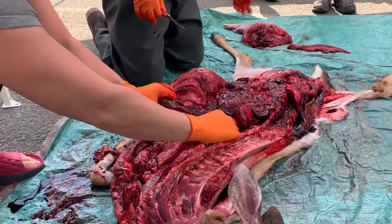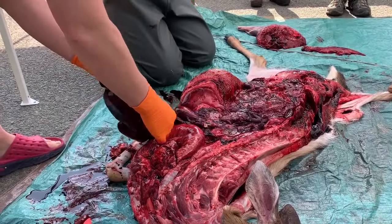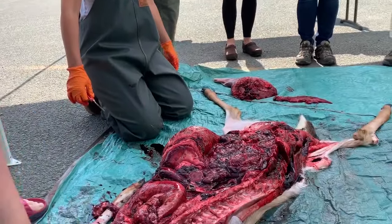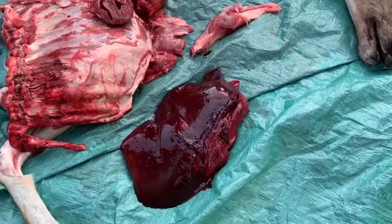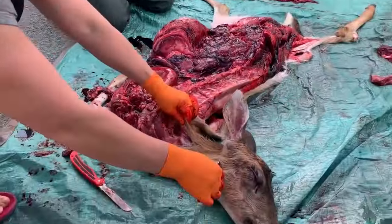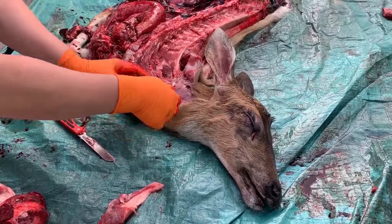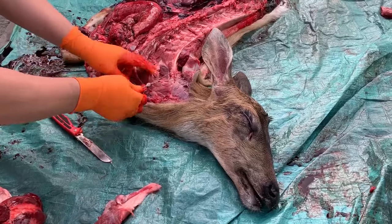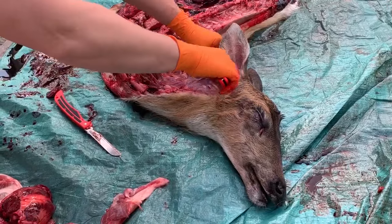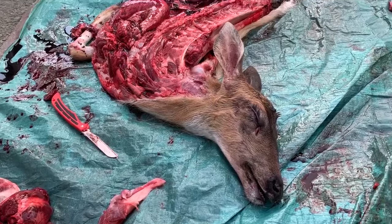I usually do quarters and backstrap on one side, then quarters and backstrap on the other side. Then I do ribs, tenderloins, and get in for the heart and liver last. Then the neck too — there's quite a bit of meat on the neck, so make sure you go all the way up, especially on a male. All this is great burger meat. It's a bit hard to get because you're just filleting around a bunch of bumpy vertebrae, but the other side is the same thing.